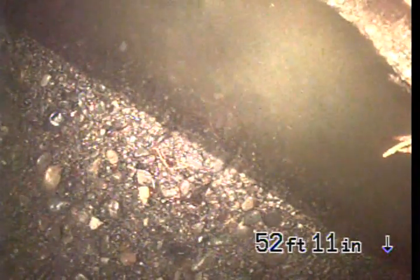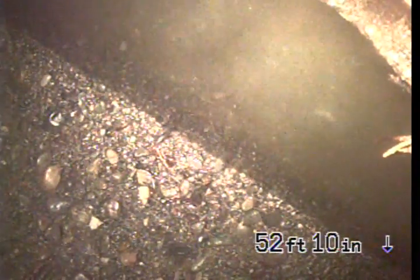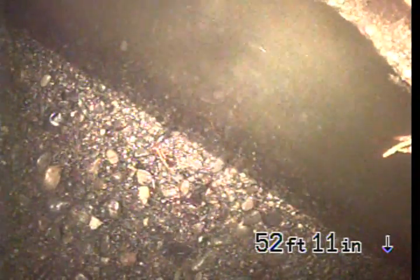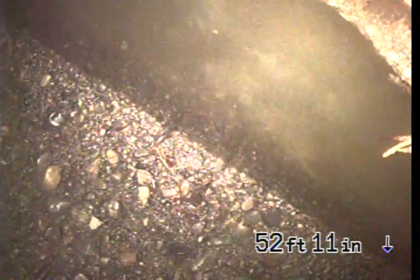I got called out here for a floor drain backing up. On arrival, found that it wasn't a floor drain — it was a clean out. It was just the lowest point in their house, and it had backed up.